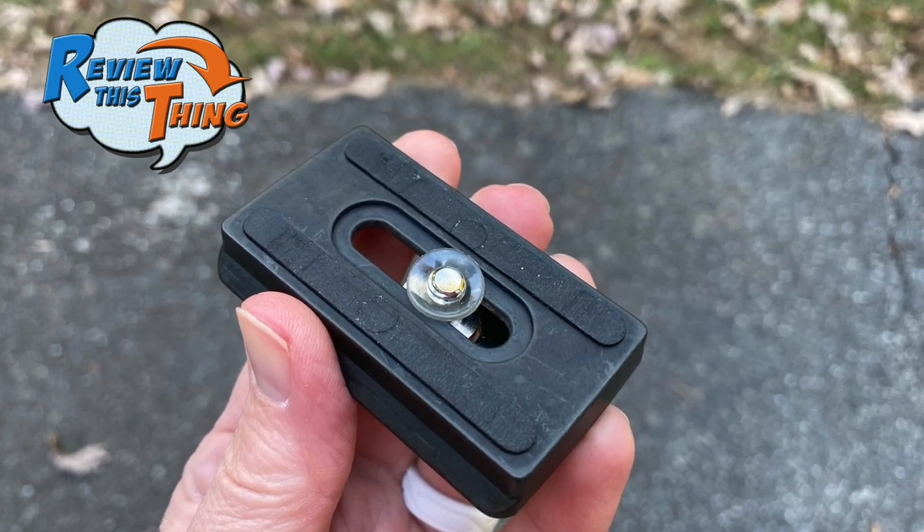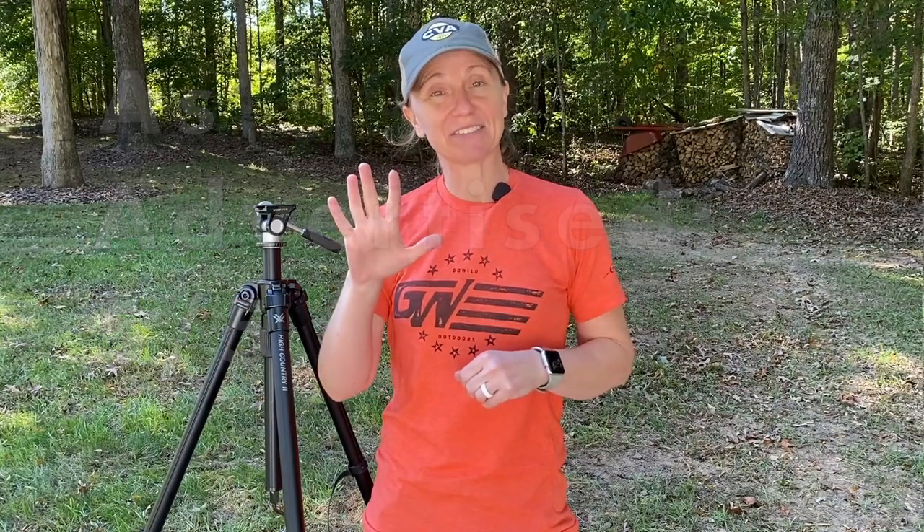That little adapter should screw on easily to any phone mount, your camera, or anything else you'd want to put on a tripod. So is the Vortex High Country II as advertised? It does everything we've listed and met all those criteria, so I'm going to give it a five out of five.